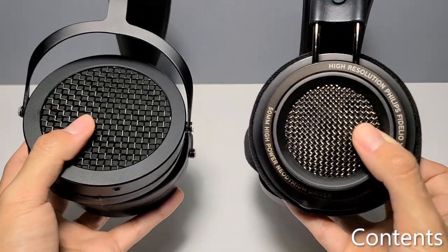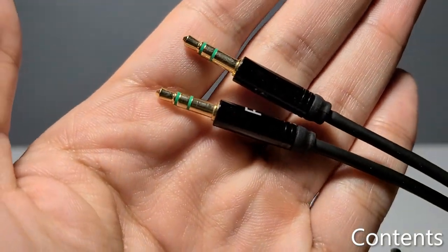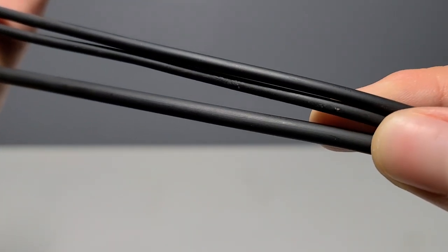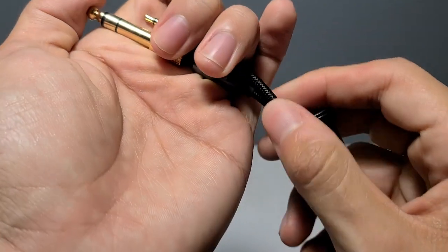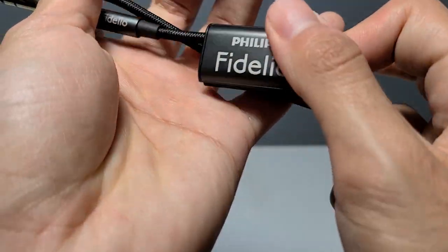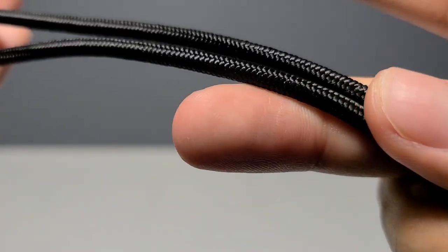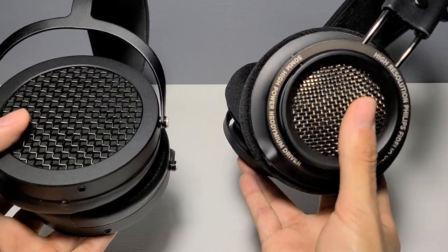So, the contents. With the Sundaras, you get a short dual 3.5mm rubber cable and a 3.5mm to quarter-inch adapter. Now with the Fidelios, you get a long single-ended 3.5mm cable, a 3.5mm to quarter-inch adapter, and a cable management clip, which, I'll be honest, I haven't even used since I've gotten these. But it's there for you if you want to use it.